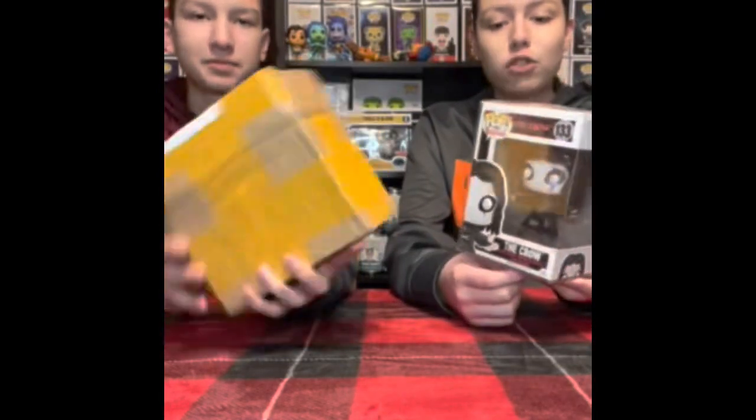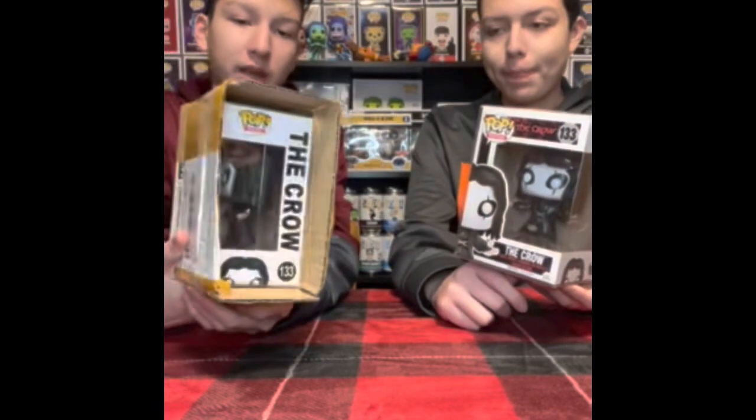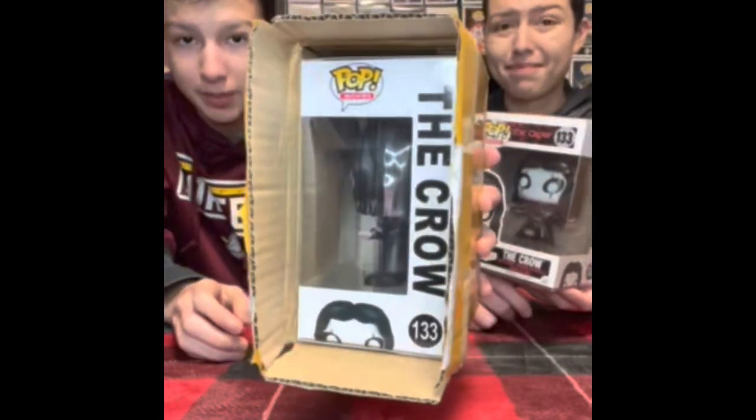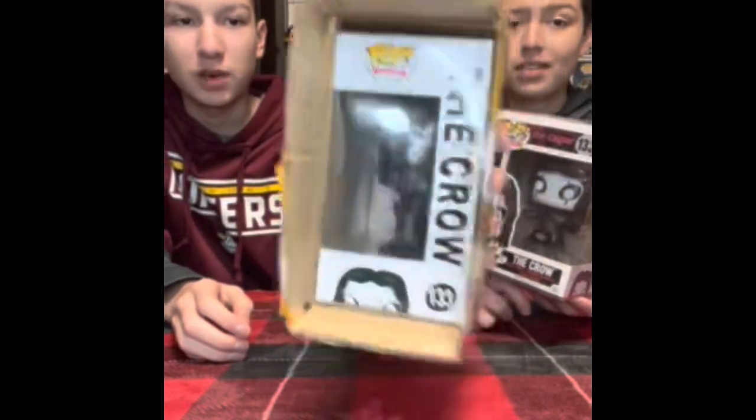All right, Vinny. I have this crow pop. What's in there? This is another crow pop that we got off of eBay, and the packaging is very, very bad. There is no bubble wrap, no anything, just shoved in a box.